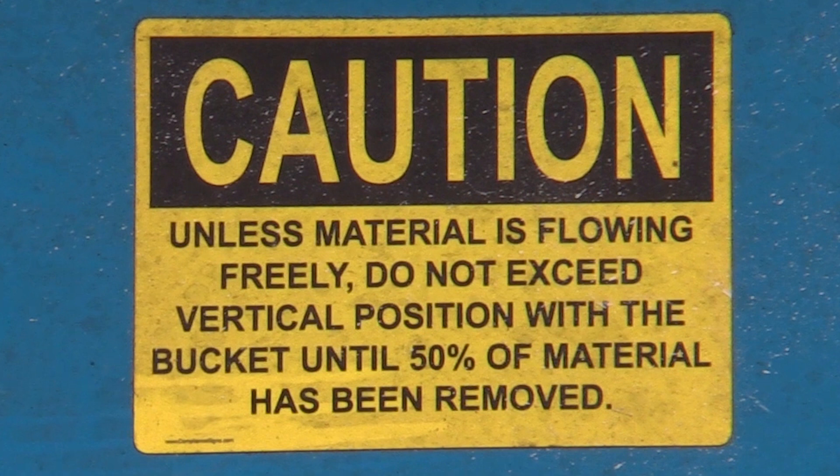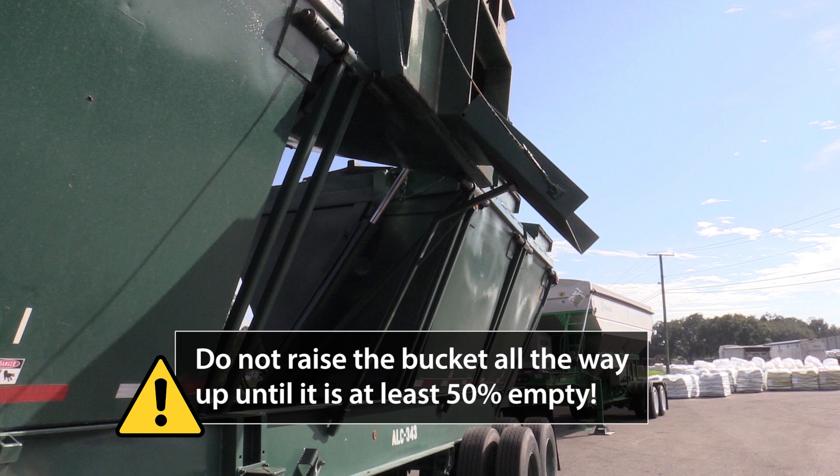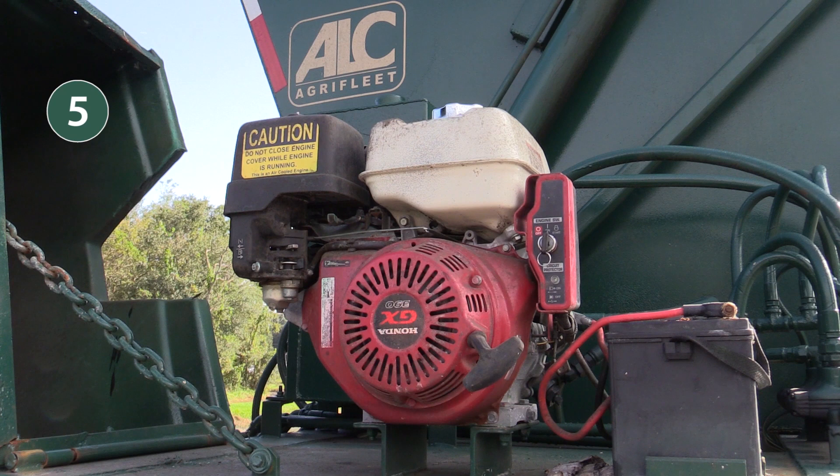CAUTION: Unless material is flowing freely, do not exceed the vertical position with the bucket until 50% of the material has been removed. This basically means if the fertilizer is stuck or not coming out very easily, don't raise the bucket all the way up until it's at least 50% empty.